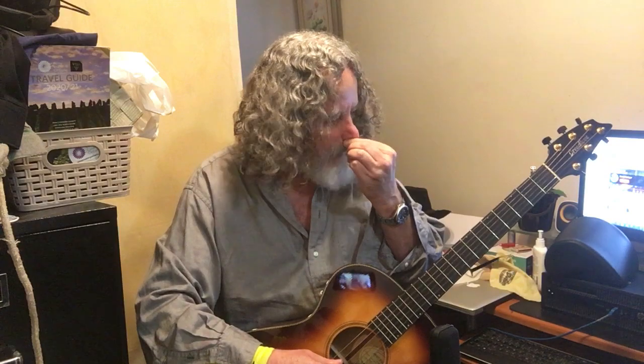I like to give sometimes Martin and Taylor and Gibson a hard time because I just think they're overpriced, that's all. I'm not saying they're not well made or that you can't get good ones or even excellent ones there.